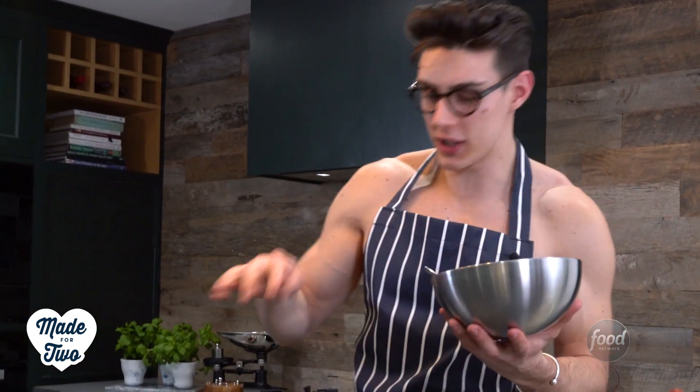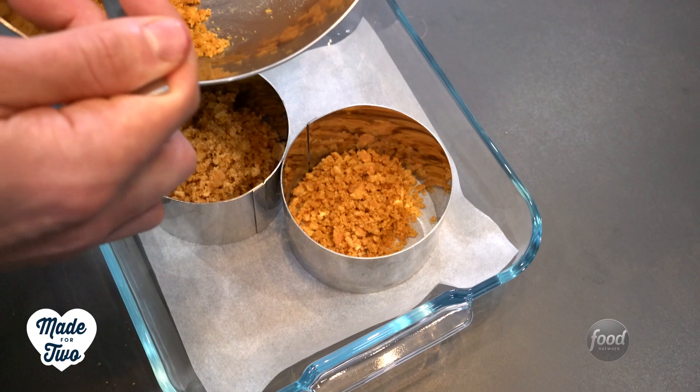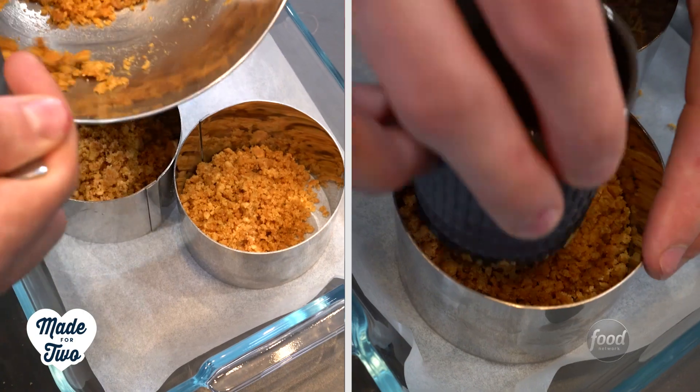Give it a good stir with a spoon until everything is coated in that glorious butter. This is my favorite part — I could probably give up on this recipe now and just eat the buttery biscuits, but I won't. What I've got here are ring molds to put our cheesecake in. If you don't have ring molds, you just need anything loose-bottomed so you can pop the cheesecake out at the end. Take this biscuit mixture and split it evenly between the two ring molds, flatten it down, and then put it in the fridge.